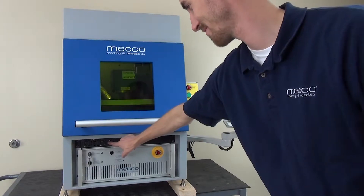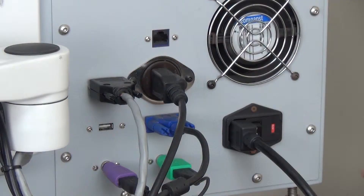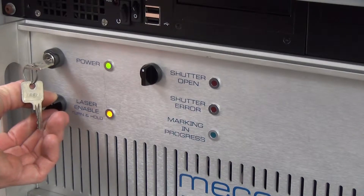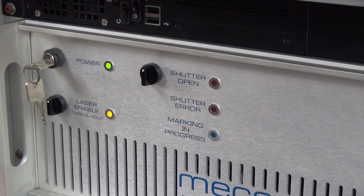Power on the computer and turn the power switch on the controller. The main power switch is on the back of the controller or side of an enclosure. Turn the laser enable switch to the right and hold it there until the LED turns on, then release the switch. You should hear the fans on both the computer and the controller turn on.